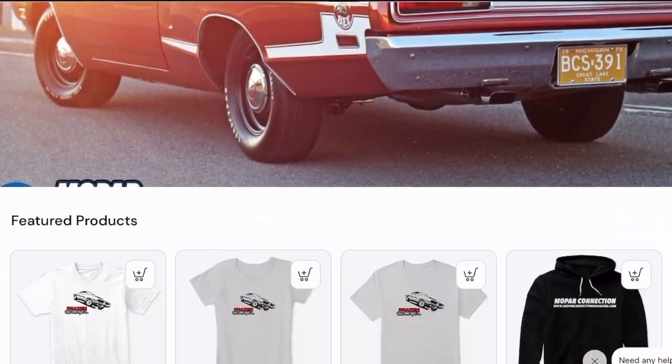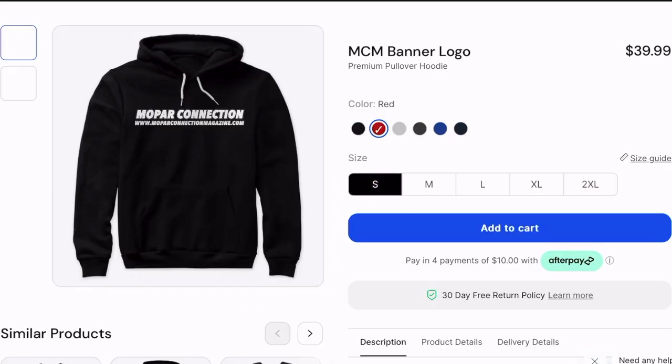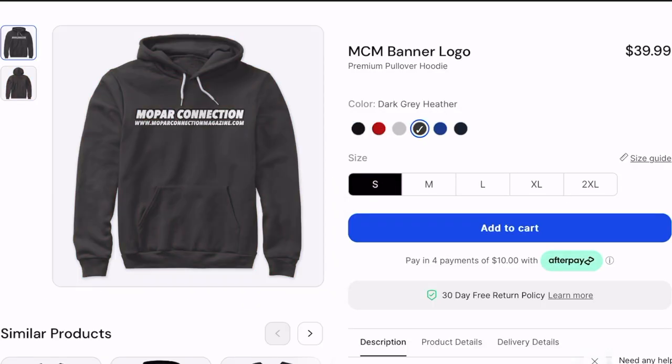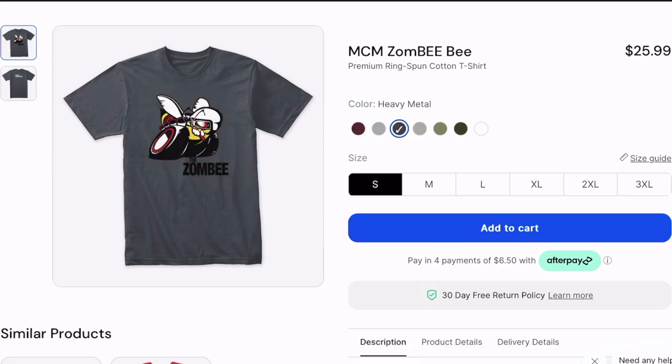Hey guys, I just want to take a quick minute to let you know that we've got the Mopar Connection store up and running, where you can find all sorts of t-shirts and hoodies in a ton of colors and different sizes. We've even got designs for some of our project cars like Zombie and the Brazen Charger, so make sure to check out the link in the video description below.